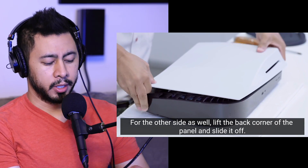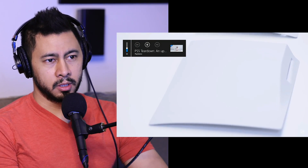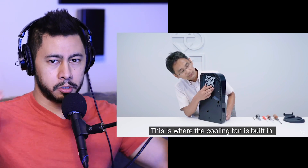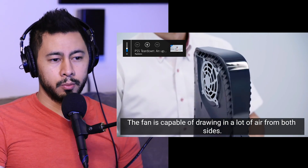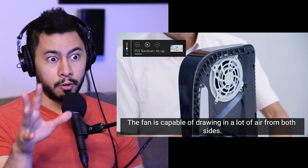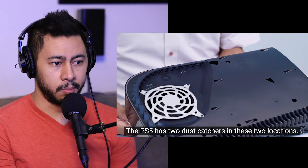One of my big complaints with the PS4 was that Sony is so busy trying to make it look fancy as opposed to the Xbox, which is just simple. I'm already a little bit apprehensive with the PS5 because it looks so fancy. I'm not concerned with the look of the box — I'm concerned with what it's capable of doing.